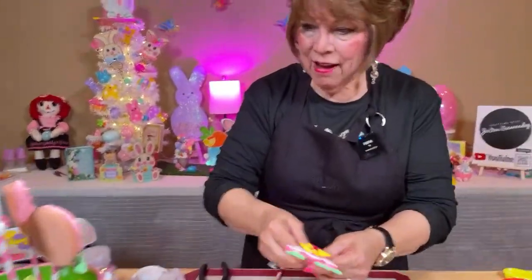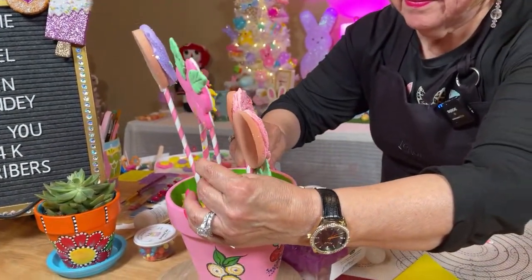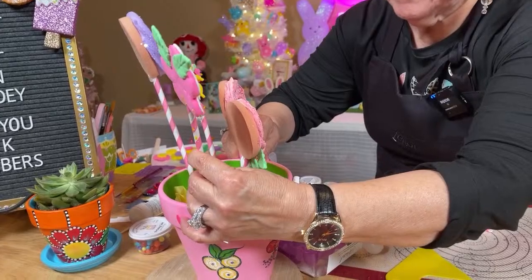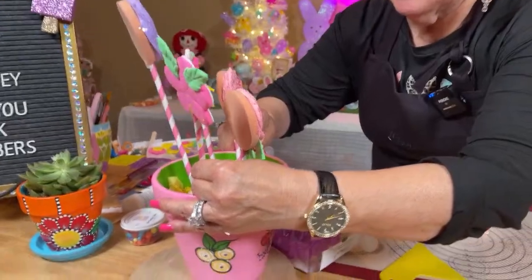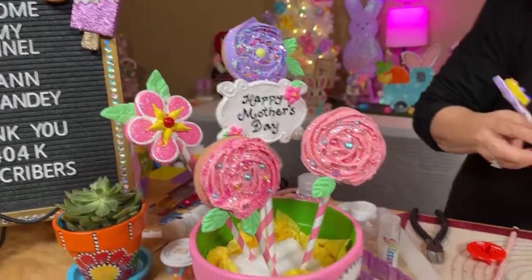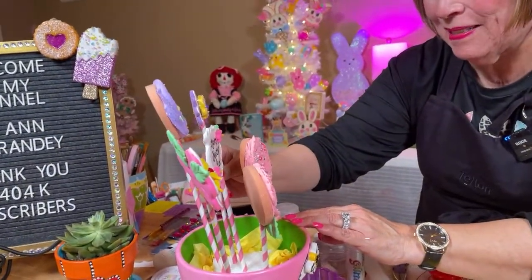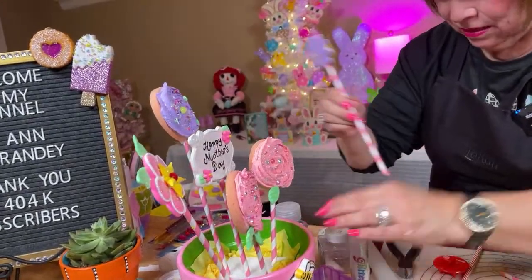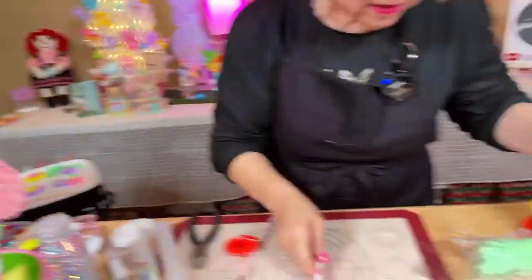This is going to be so cute. I've just got too much pink in here, but that's all right. I even have a little bee I'm going to stick on there. Isn't that cute? Now we have another purple that's going to go right here, and I need to leave this one a little bit big. But here's the yellow one — let's decorate this yellow one right quick.